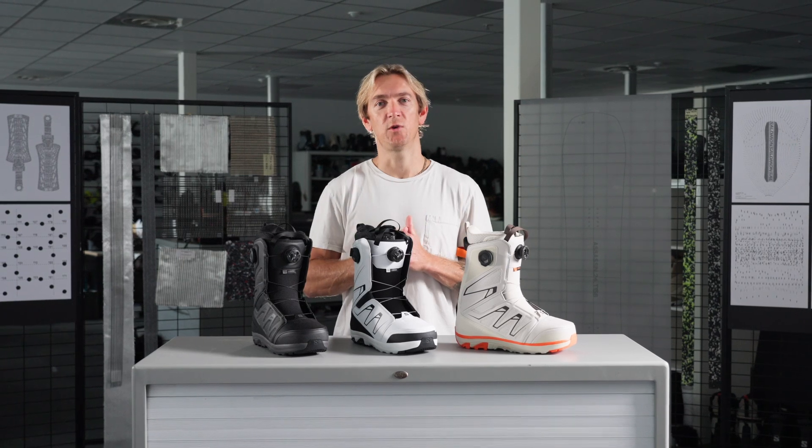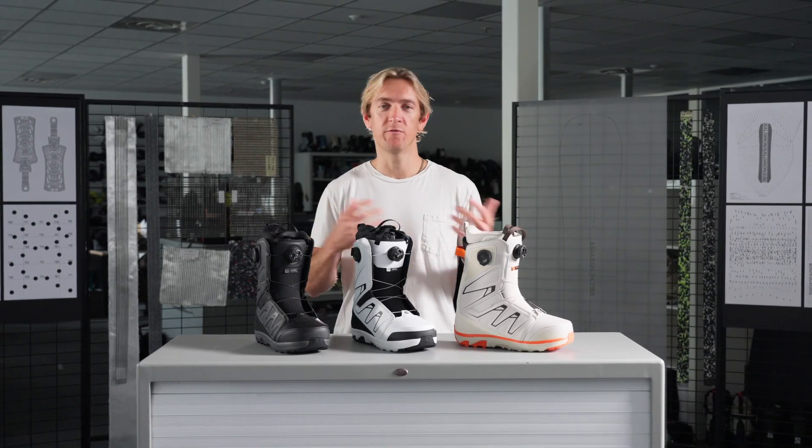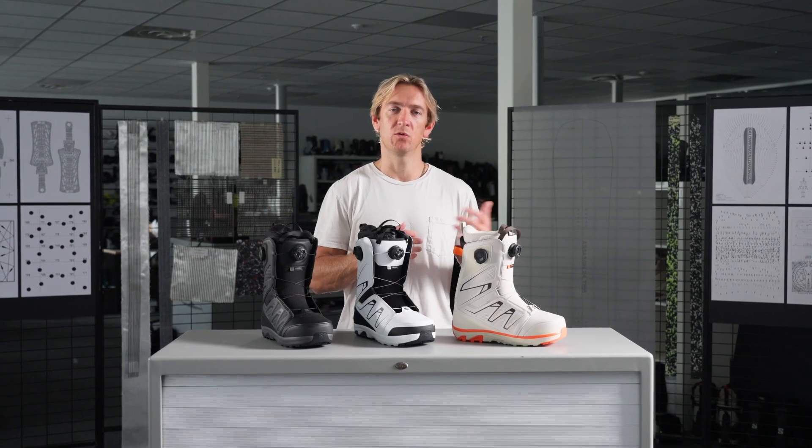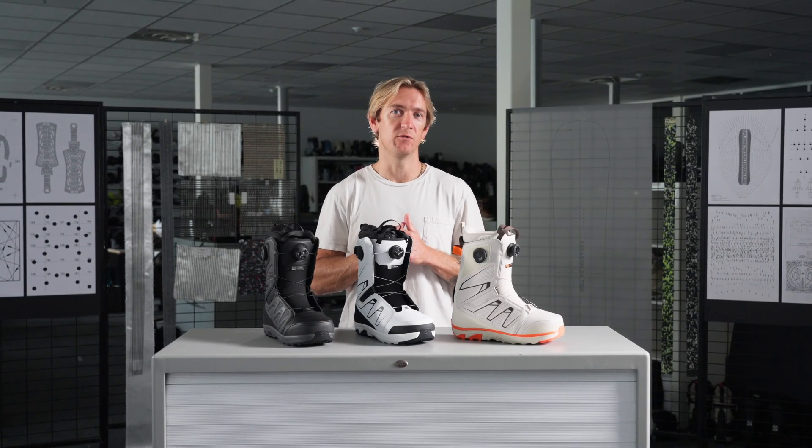The Launch is a great choice for anybody looking for a comfortable and forgiving boot, whether you're a beginner or intermediate rider, all the way up to advanced and expert level riders that are just looking for a more playful flex.